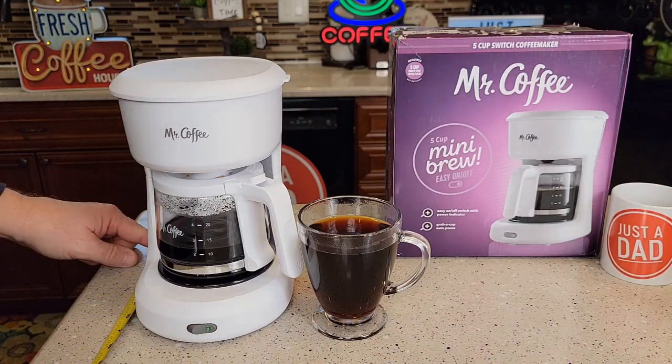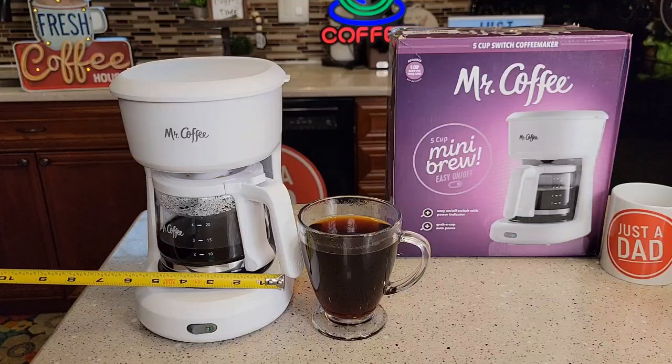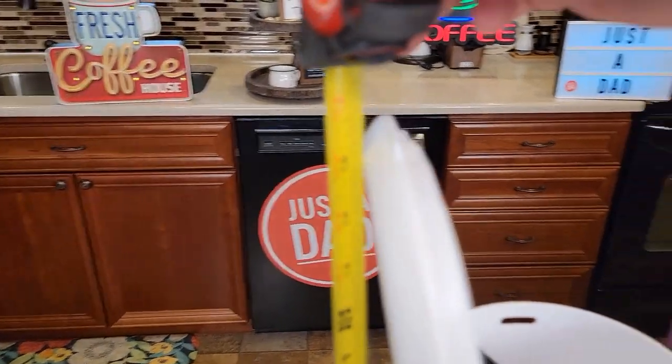Let's go over measurements. Front to back is about eight inches. The cord is 24 inches long. Left to right, you're about six inches. The lid does open over to the left, and with it fully opened you're about 15 and a half inches.